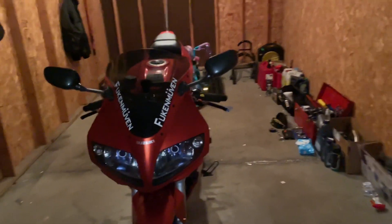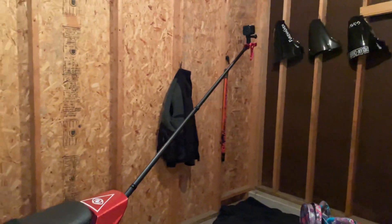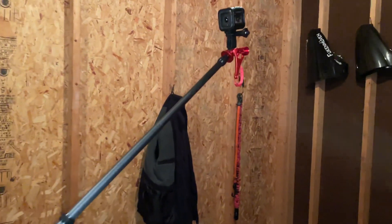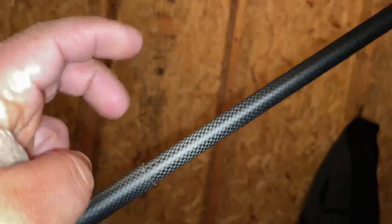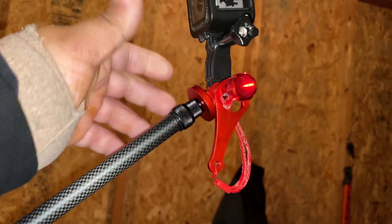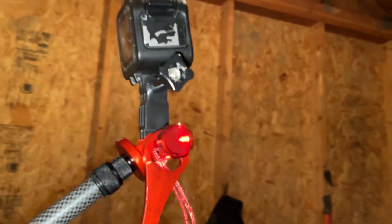All right, so just real quick — I got this GoPro stick yesterday, and I'm trying to get a chase cam thing going. I obviously got this quote-unquote carbon fiber GoPro stick, aluminum mount right here, a little extension, and a GoPro Session 4 off eBay.